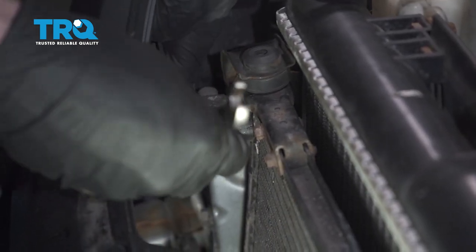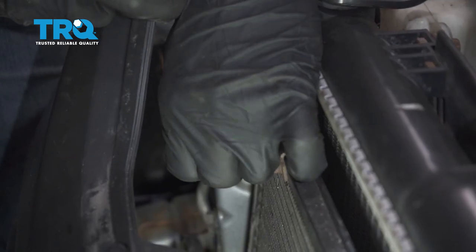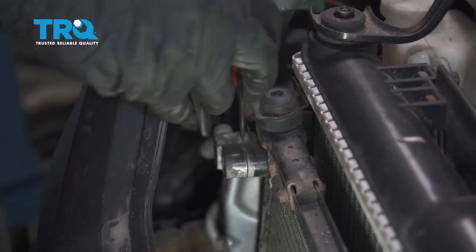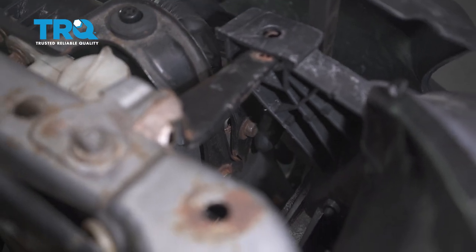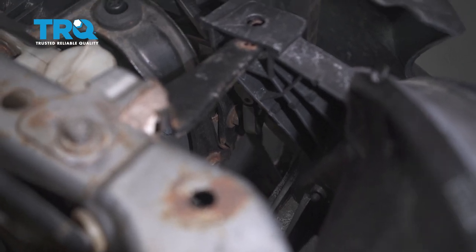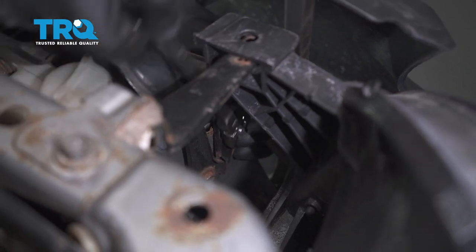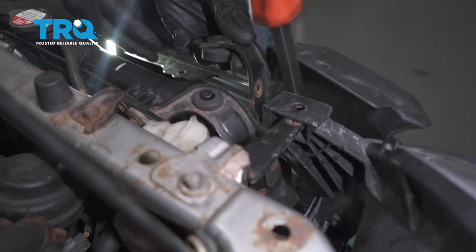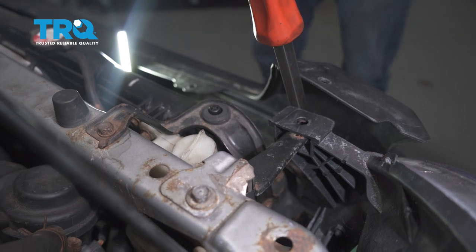Let's make our way to that top line and remove the 10 millimeter headed bolt. Now down along each side of the AC condenser, you're going to find a 10 millimeter headed bolt as well. Let's remove that bolt from each side of the condenser. Now we can grab onto that bracket — we're going to lift it up and off of here, give it a quick inspection, set it aside, and do the exact same thing on the other side of the vehicle.